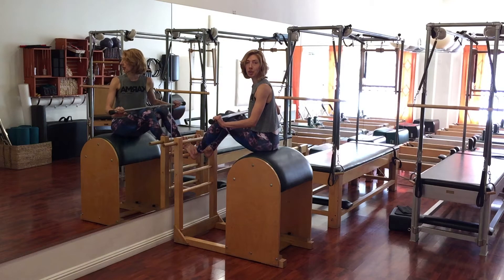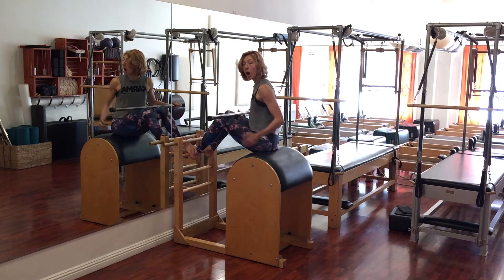Hi, I'm Leslie Logan. We're here at Musso Pilates and we're continuing our work with the Short Box from the Reformer on the Ladder Barrel.